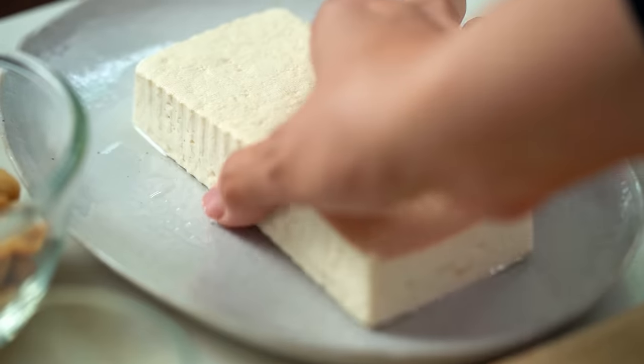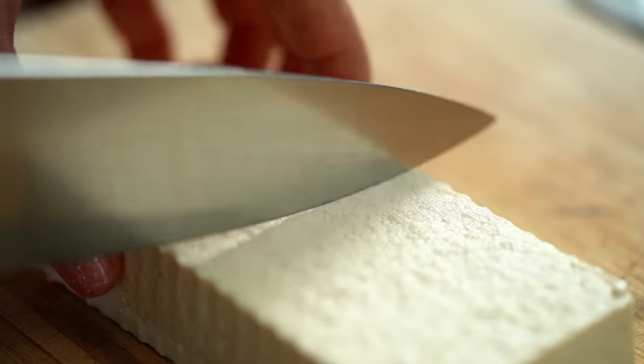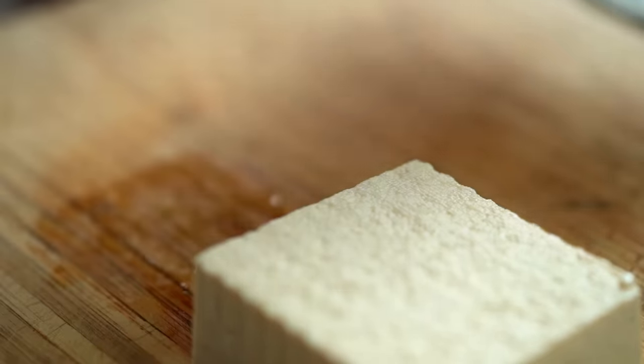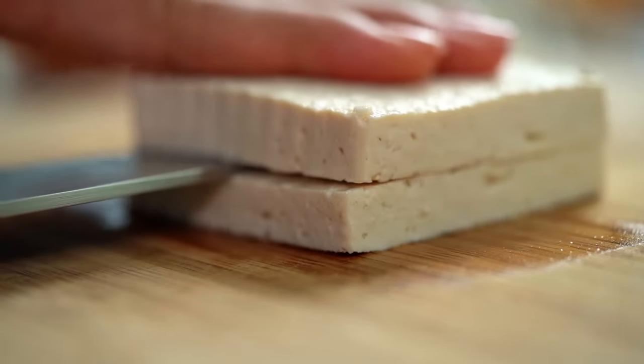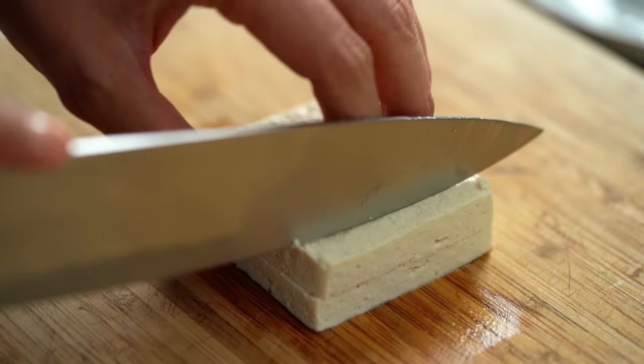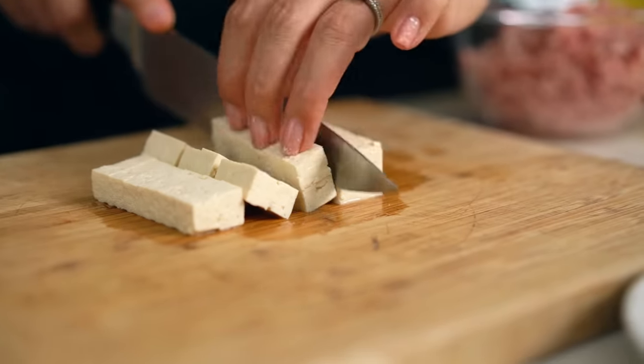Let's get started on that savoury porky topping first of all. We want to start off with a little bit of tofu. I've got some firm tofu here and I just want to cut that in half. I find so much joy in slicing tofu — it's just pleasurable. I want a nice sort of small dice here.